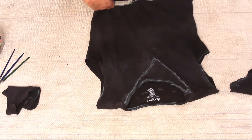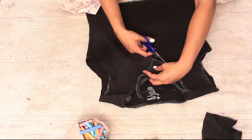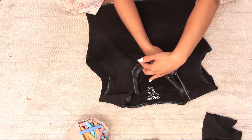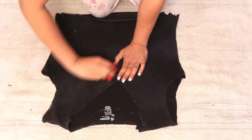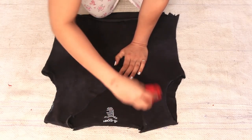I'm trimming down the excess t-shirt — the part of it which I won't be using. Now I'm just cutting off the neck of it. And now with the help of a cloth, I'm just cleaning off the excess chalk. Now on to the designing part.